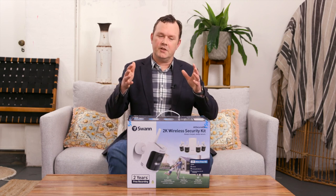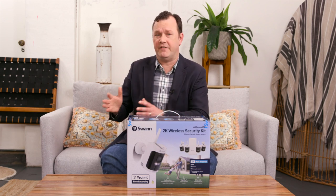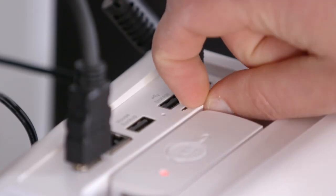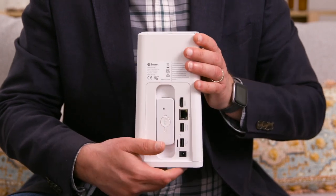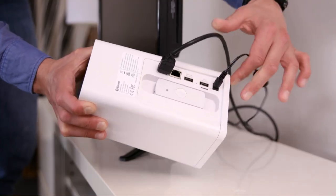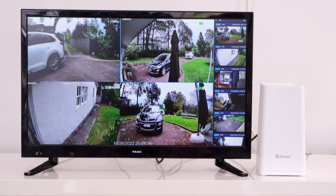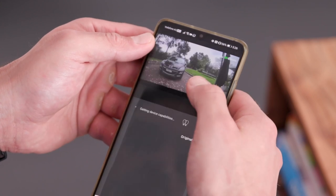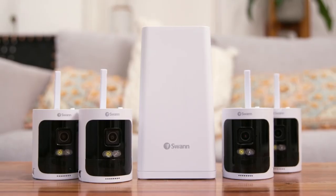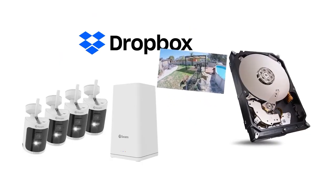You don't have to use the Swan app if you don't want to — all camera footage can be recorded directly to the hub, which comes with one terabyte of local storage. You can view it from a TV or monitor in your home by plugging the hub in via HDMI, never needing to go online. But if you want to view your cameras remotely or on a smart device, the Swan Security app is available. You can also save footage to your Dropbox for easy viewing anywhere with an internet connection.